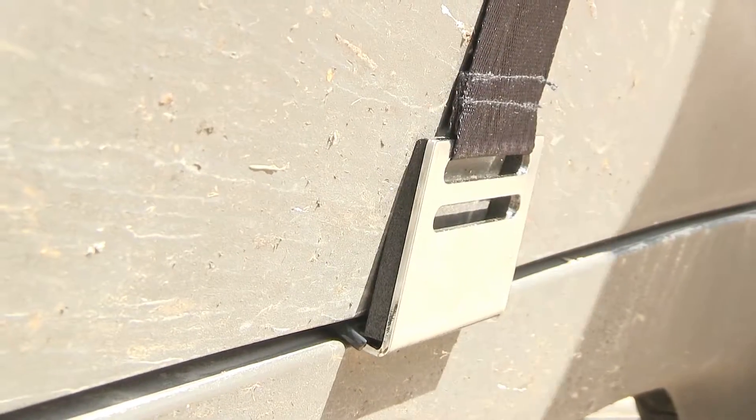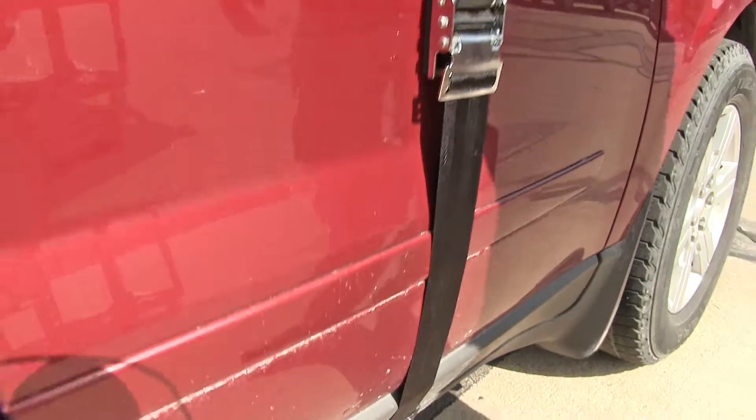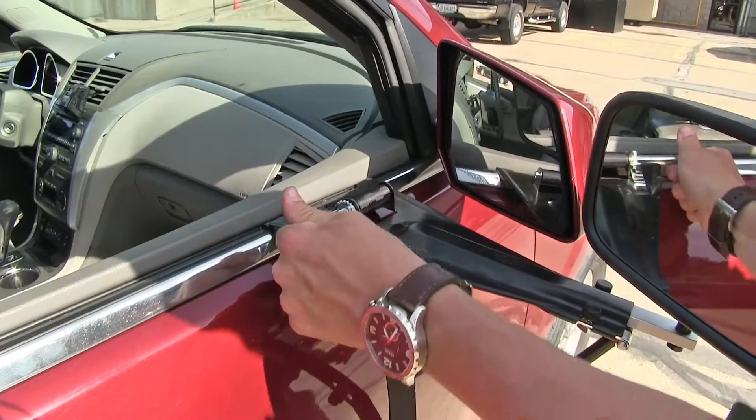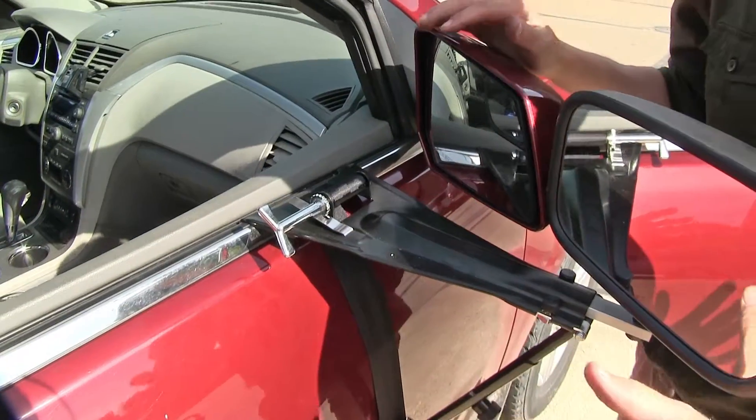That too is padded so it doesn't scratch the finish. Then once we have both of those in place, we make our way back up the belt. We come up to our key, tighten it down, and it holds it in place, and then we're ready to tow.